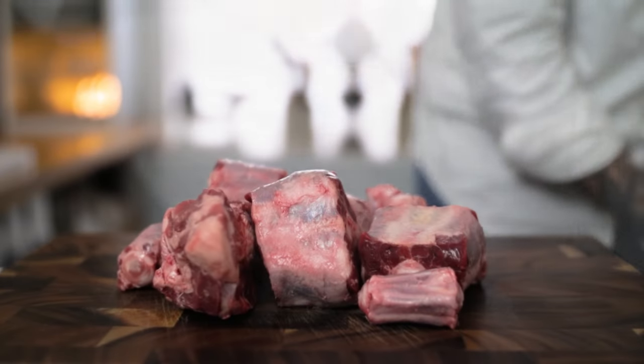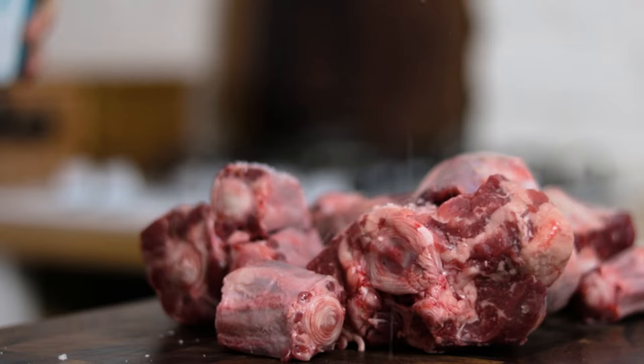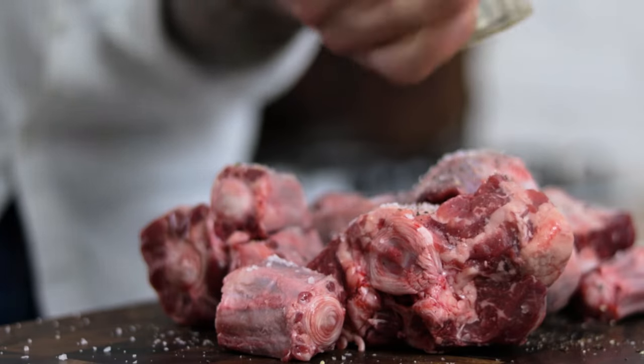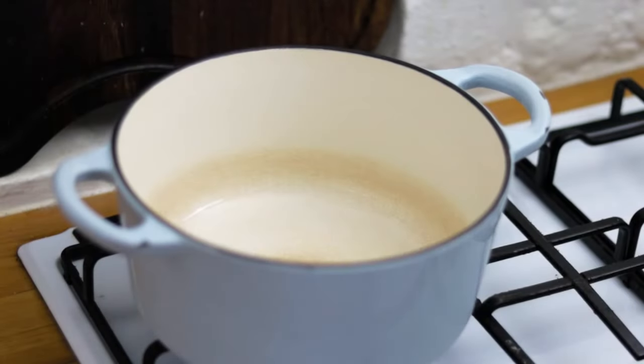Pop your bowl of vegetables to one side while we prepare our oxtail. Generously season the meat with some sea salt and some nice coarsely ground black pepper. Once the oxtail is beautifully seasoned, we need to take a Dutch oven preferably.